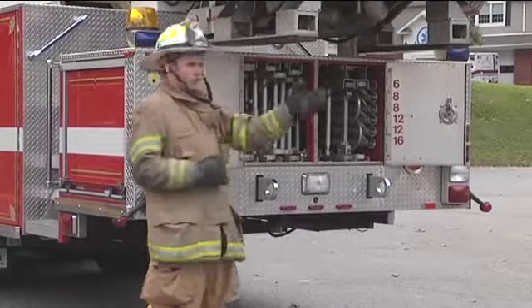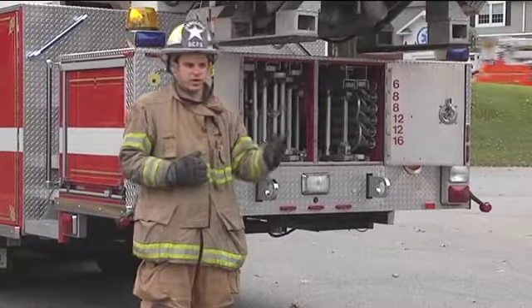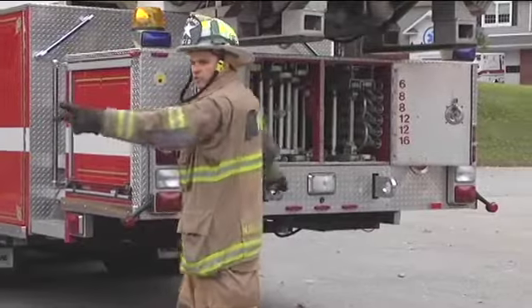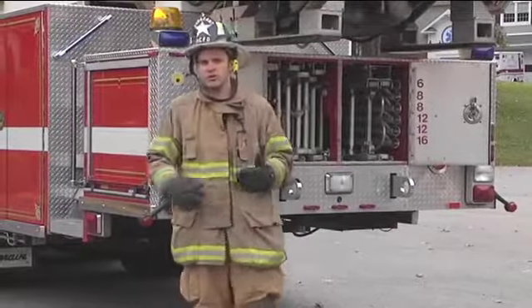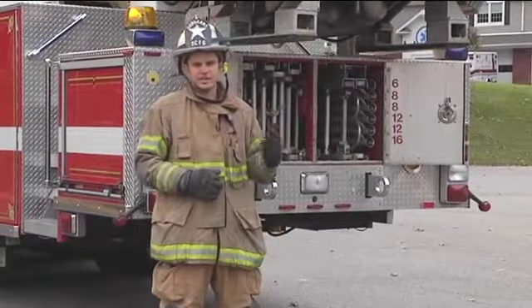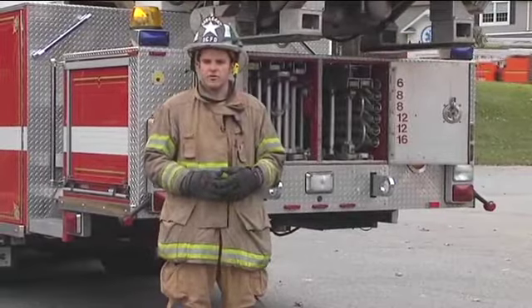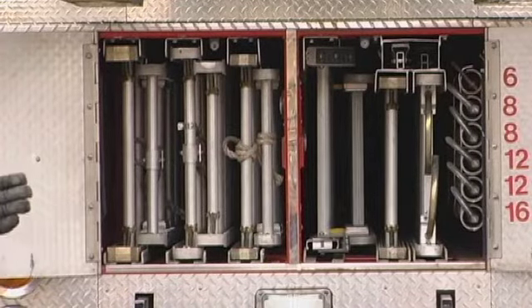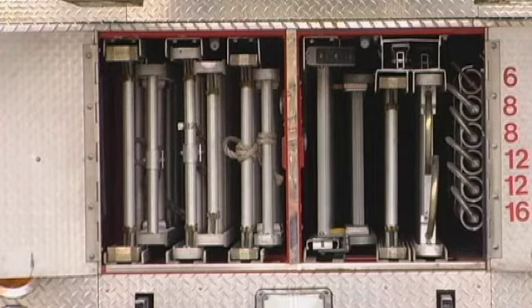If I were to take a ladder foot first to side C of the building, when I get to the rear of that building, I'm going to need to spin that ladder 180 degrees around. In many rear yards, due to fences and play sets, you're not going to have that kind of room. By taking the tip to the rear, all I need to do is drop my foot to the building and go into my raise.